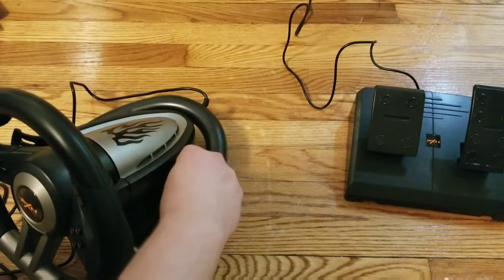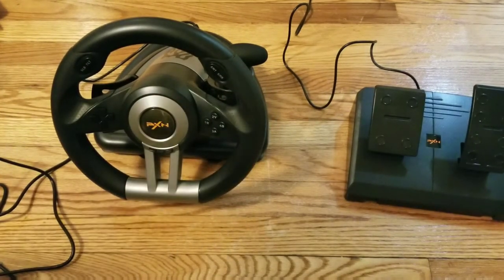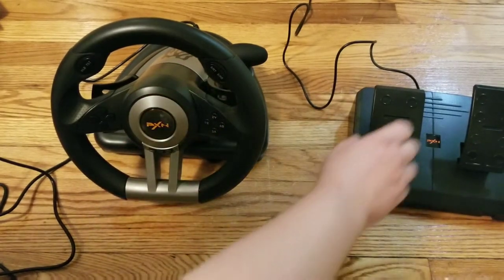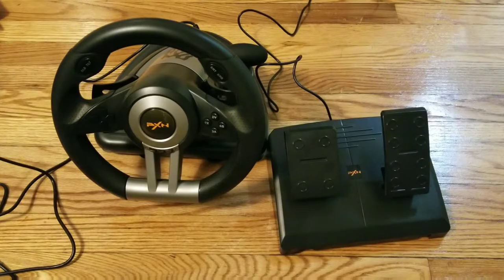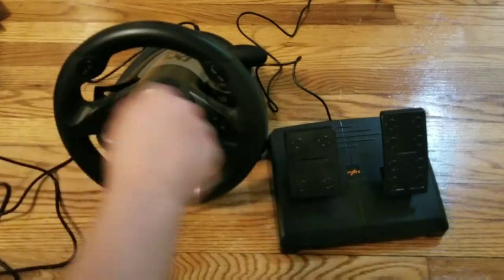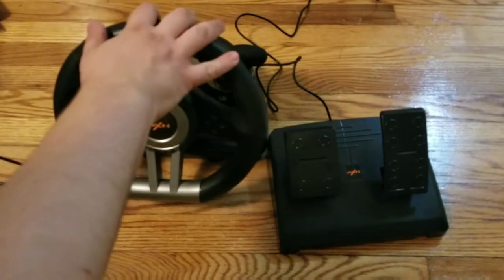It's also got a shifter. It has right trigger, right button, left trigger, right button — and these also act as triggers. So it's essentially an Xbox 360 controller shaped like a wheel. The analog stick just goes left and right slowly to mimic a steering wheel.